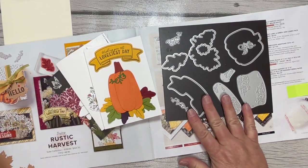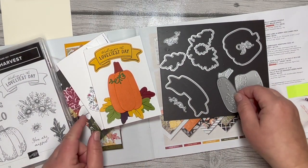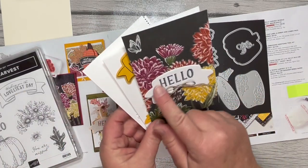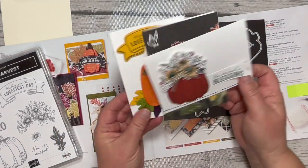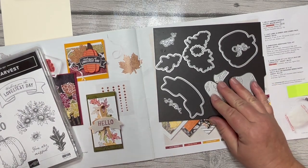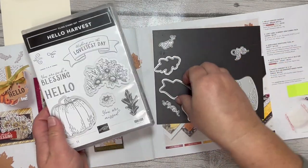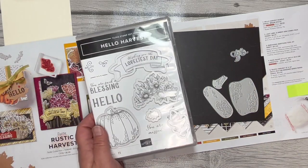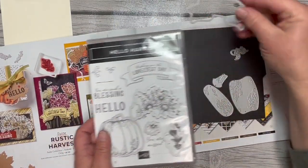Here are the dies and of course the Hello Harvest stamp set. For the pumpkin, I used three of those dies to create that pumpkin and then the leaves. I love the banner — the stamp fits perfectly inside the banner, or you can choose to just use the banner and stamp a different sentiment in there. I love how beautifully these stamps and dies go together. We have a bunch of dies that cut out coordinating images from the stamp set, but then we've also got what I call bonus dies — things that don't cut out an image from the stamp set but are great on their own. Today we're going to use a couple of the curlies and this pumpkin as well.